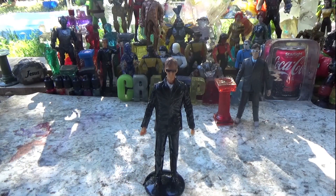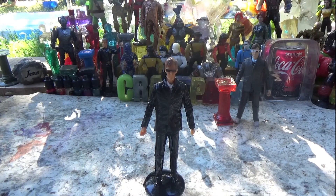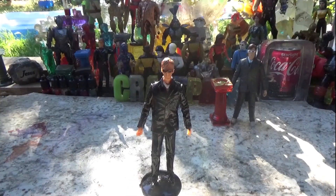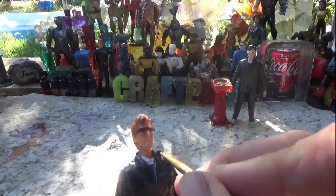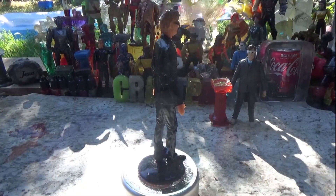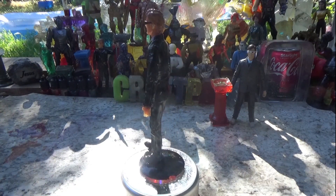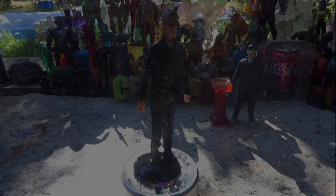And then he just stands there with the other Doctor Whos staring at him. We're doing the tie — just a little bit of black — and done. Thank you so much for watching, you all have a great day. We'll see you next week, or later today, I don't know. Have a great day, bye bye!